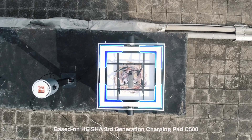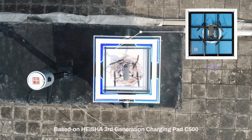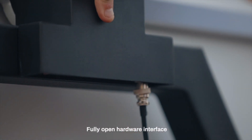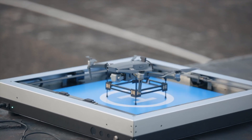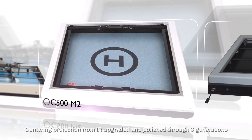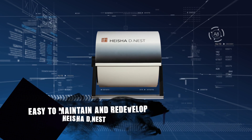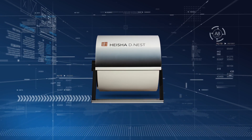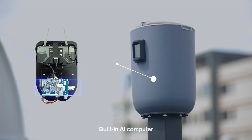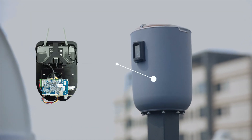Reliable and stable automatic drone charging solution based on Hyesha third-generation charging pad C500. Fully open hardware interface, high-strength tested, centering protection from IR — upgraded and polished through three generations. Easy to maintain and redevelop, equipped with T3 separated monitoring pile and built-in AI computer.